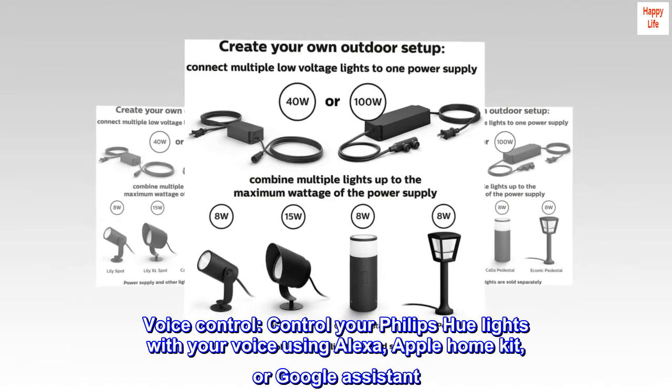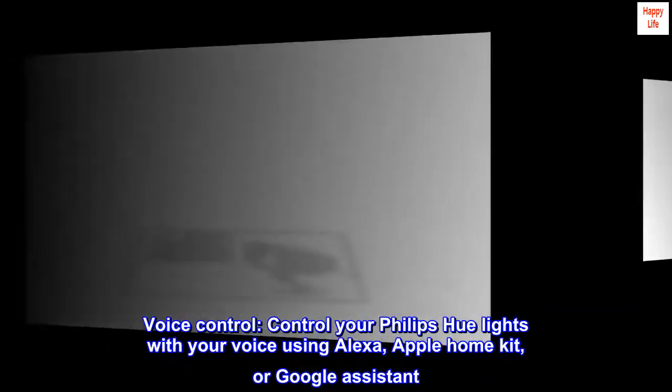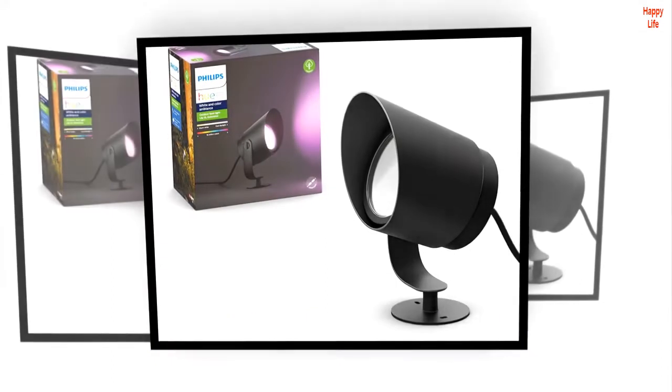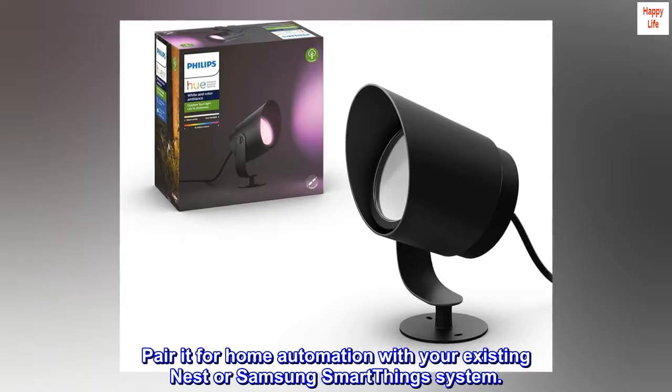Voice control. Control your Philips Hue Lights with your voice using Alexa, Apple HomeKit, or Google Assistant. Pair it for home automation with your existing Nest or Samsung SmartThings system.